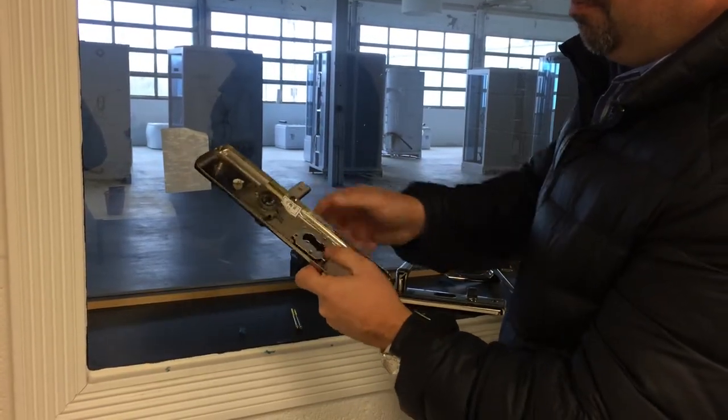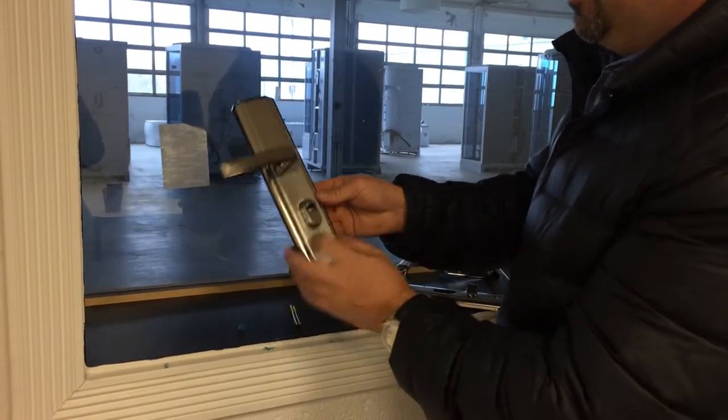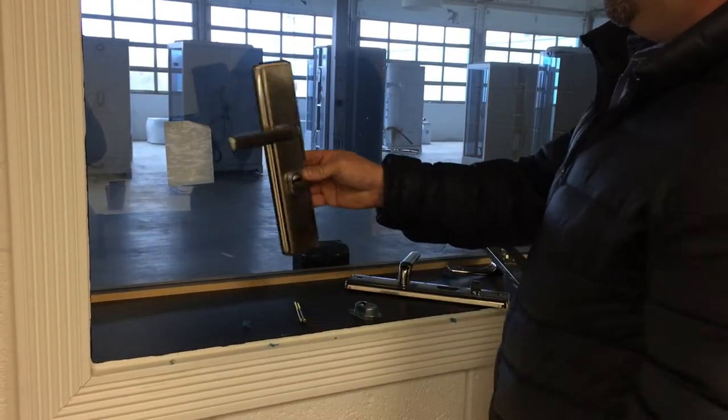So you just pop that right in there, use a sealant which will lock it in forever. And then you have a nice finish that fills the hole right there.